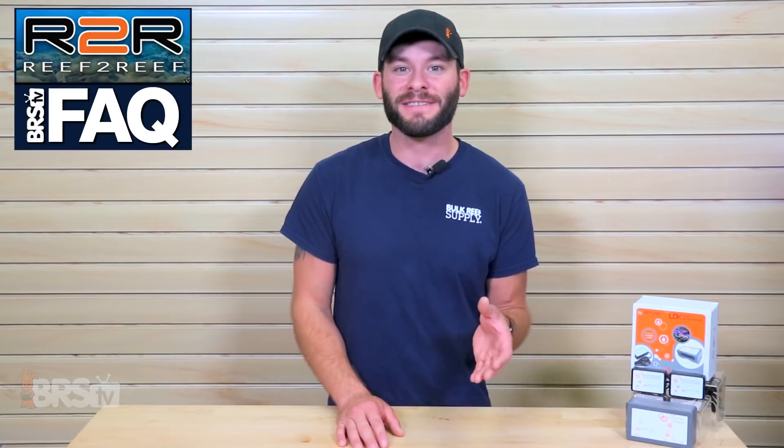Hi guys, I'm Randy and in this week's Reef to Reef FAQ, we're answering questions from last week's BRS TV Spotlight video on the Neptune Systems leak detection kit or LDK.